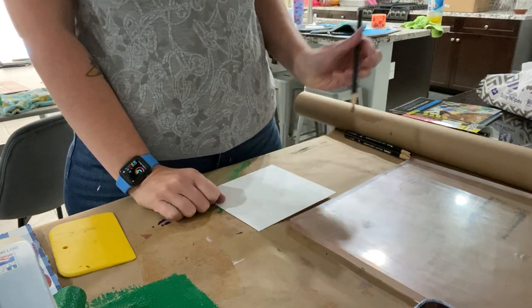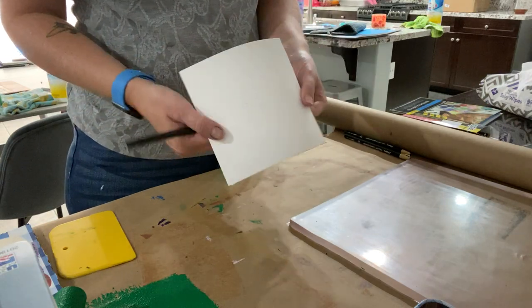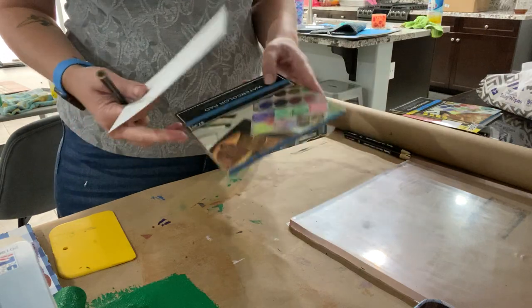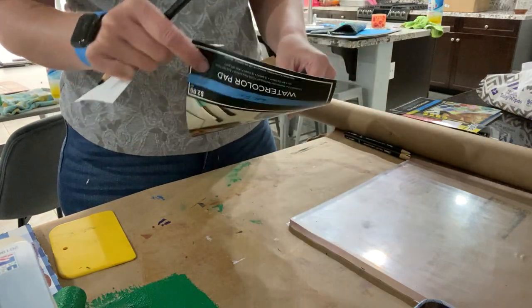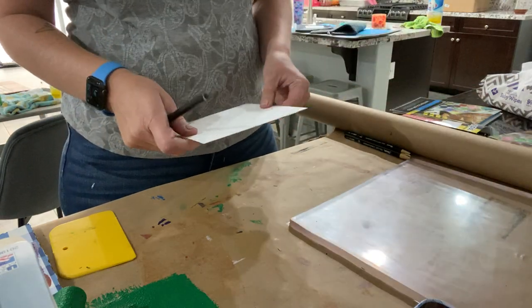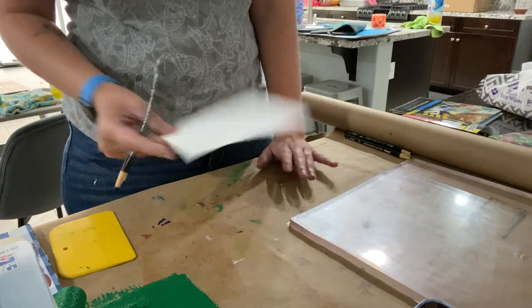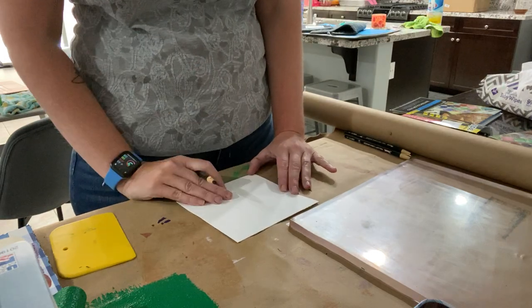You can use anything for this. I'm using a piece of watercolor paper because it's thick. You can also use cardboard or mat board. I would not recommend using a regular piece of computer paper — it's not going to work. You just want something that has some weight to it to draw on.